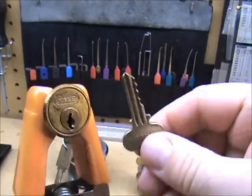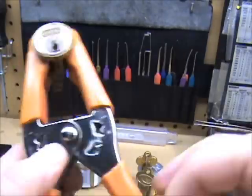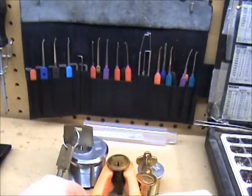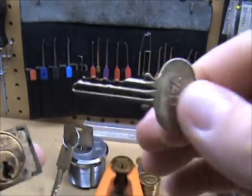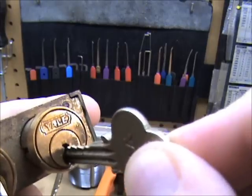Here's the key for the Yale. I could make this one work if I wanted to because it will go in, but not at the bottom — you have to lift it up one notch.